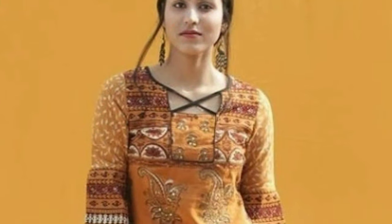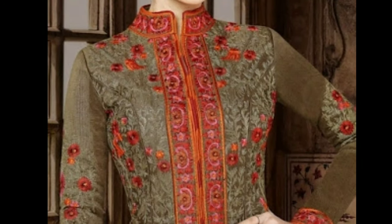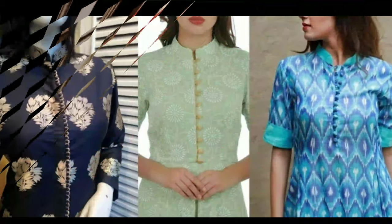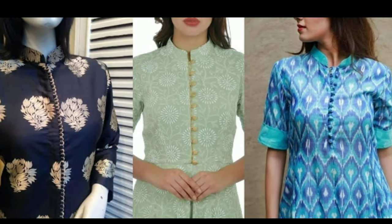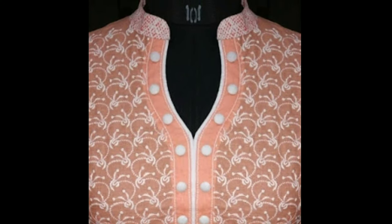If you want to stitch a Chudithar, these designs will help you choose the right one for you. If you like any one of these pictures, you can screenshot that picture and ask your tailor. These beautiful Chudithar neckline designs have been collected from other websites for the purpose of showing you these beautiful designs in one platform.